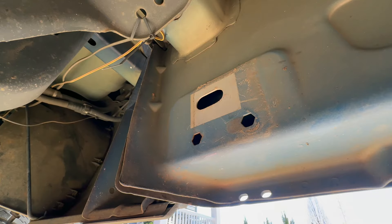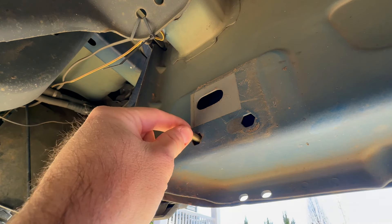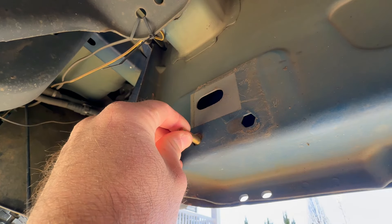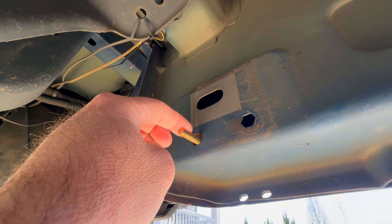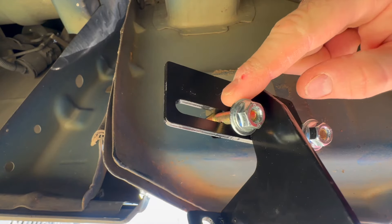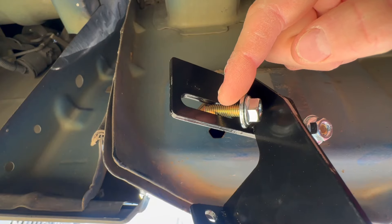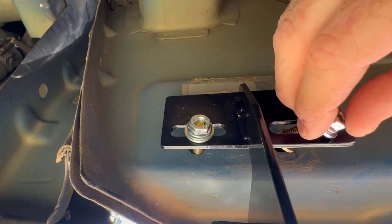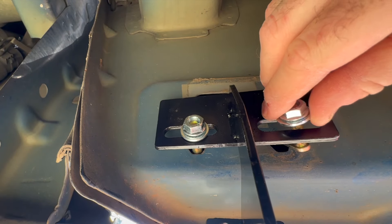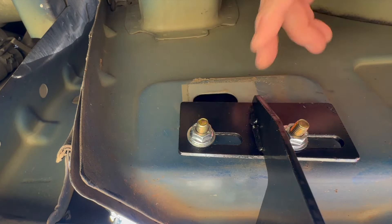When you climb under the truck you'll see your first bracket location right here. They send bolts that go right inside that hole and they'll pull tight once you get a nut on there, but be very careful because you don't want these falling inside. I recommend installing them the way they're going to go and put a nut on this side so it doesn't fall through. You'll slide each side into the hole.